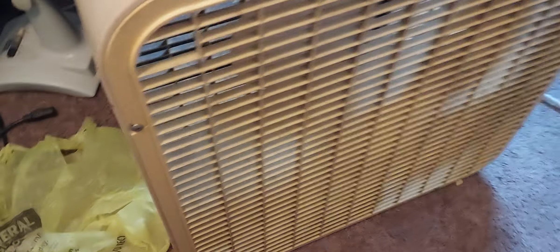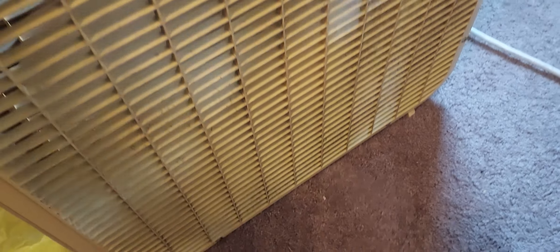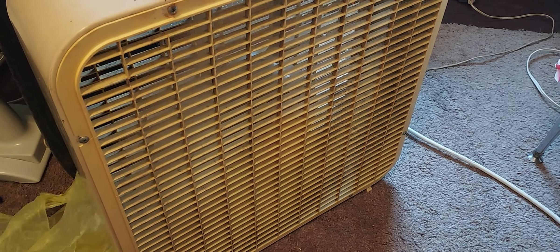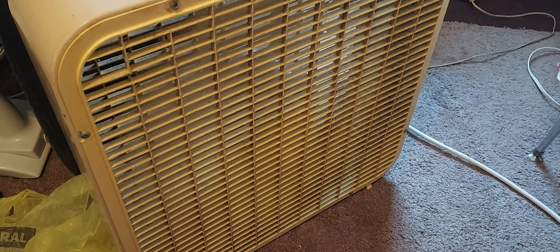Anyways, it runs fine. I got this for a whopping $2 at an estate sale. And there it was on high, and there it was on low.